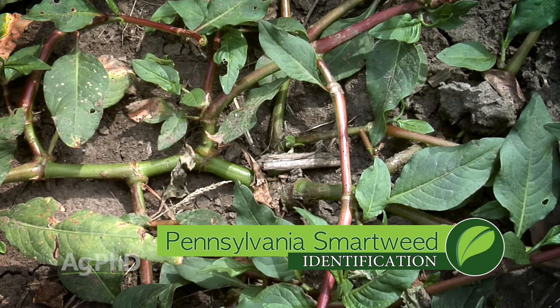Now there are several different kinds of Smartweed. You said Pennsylvania Smartweed, so let's distinguish that from Lady's Thumb and from Swamp Smartweed.